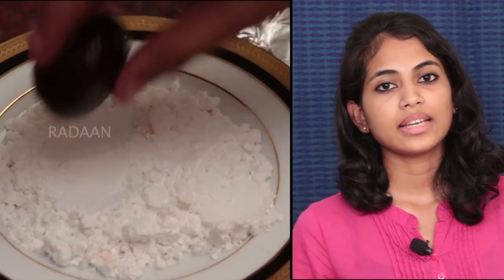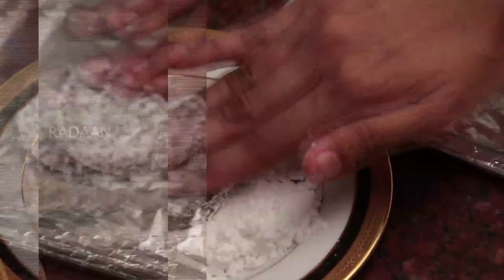Now scoop the mixture and pat it in icing sugar. Keep the mixture on a baking sheet and bake it for 10 minutes.